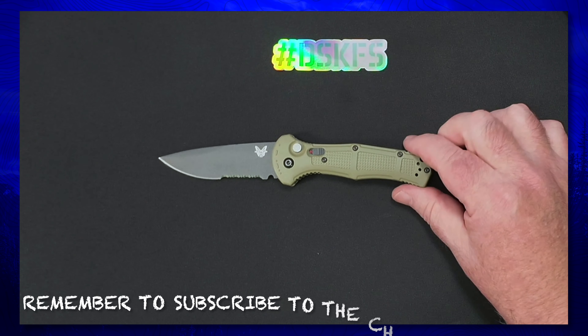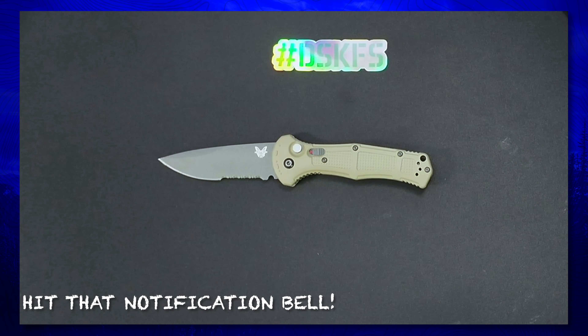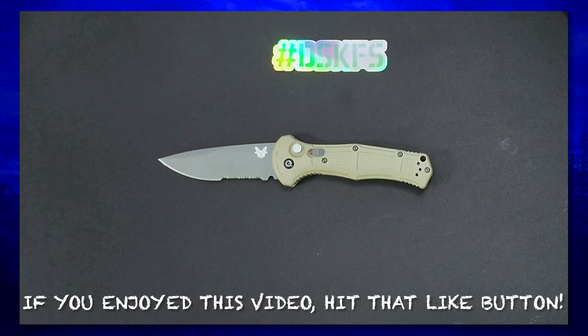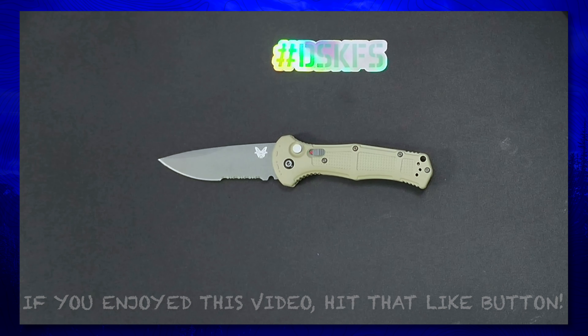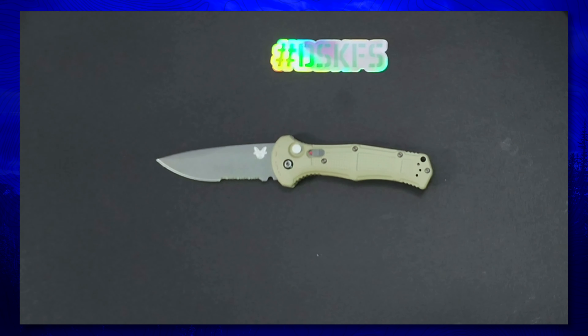Anyway, appreciate you guys stopping by. If you're not subscribed to the channel, please do so, and remember to hit that notification bell. If you liked this video, please give it a thumbs up — I appreciate all the support. Until next time, peace out and we'll see you on the flip side. Have a great one!